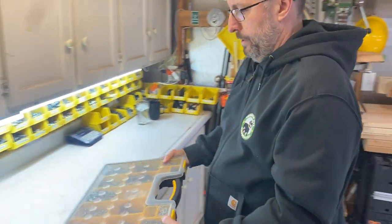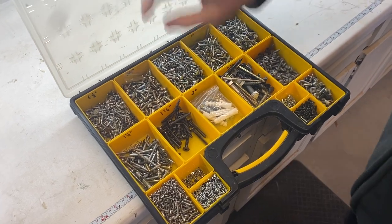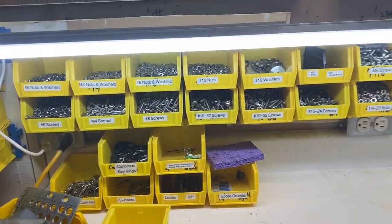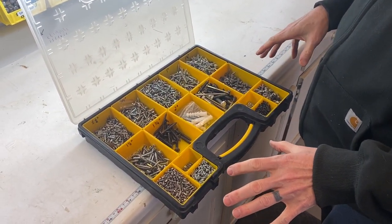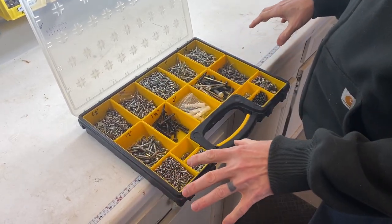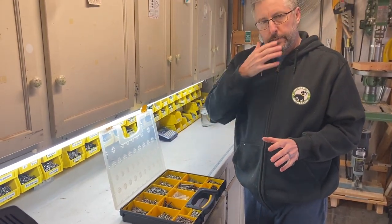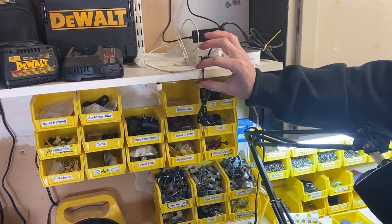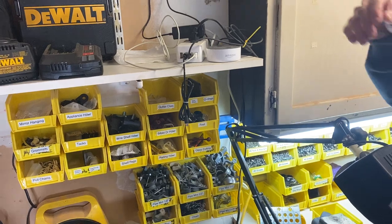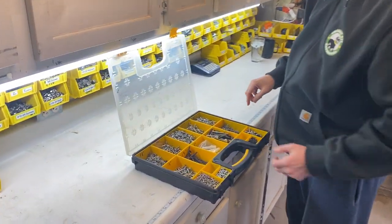Then I've got a screws bin. These are wood screws, not machine screws — I do most of my projects with these. Machine screws I keep in bins next to my workbench. I wasn't really sure how to organize this one, but over time I realized that the length of the screw is actually the most important factor. If you're putting a screw into a shelf, you want it long enough to engage the material but not so long it pokes through. So these bins just go in order of screw length.